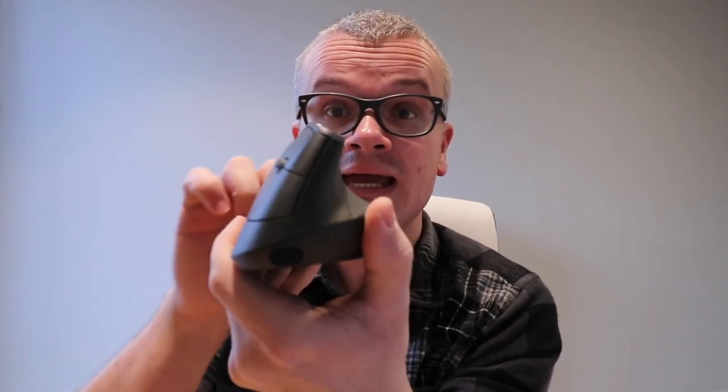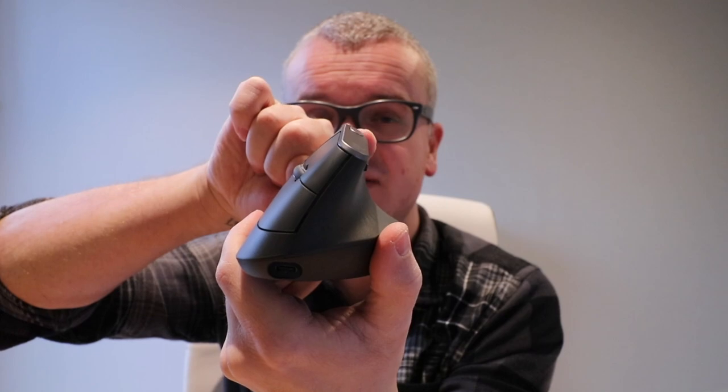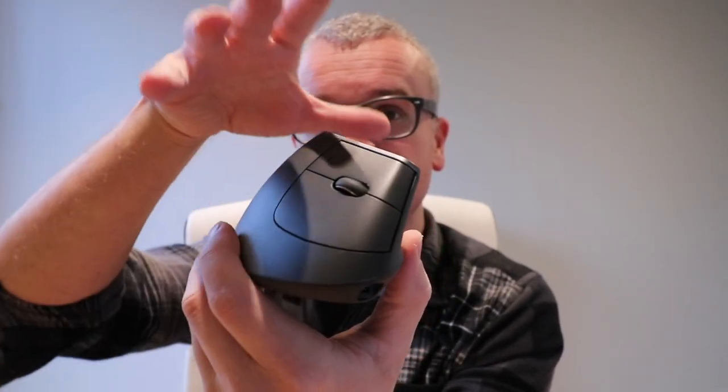Logitech said in their press briefing that it was designed with ergonomics in mind. The angle of 57 degrees — the almost vertical angle — allows you to rest your wrist and arm more, putting less stress on them. And because of the high precision — 4000 DPI — this little bad boy means you have to do less movement to cover the same amount of space on screen.